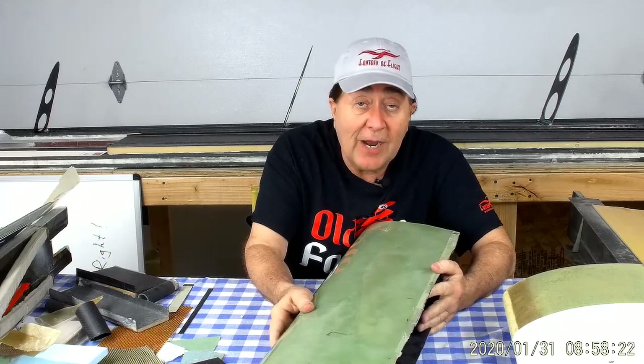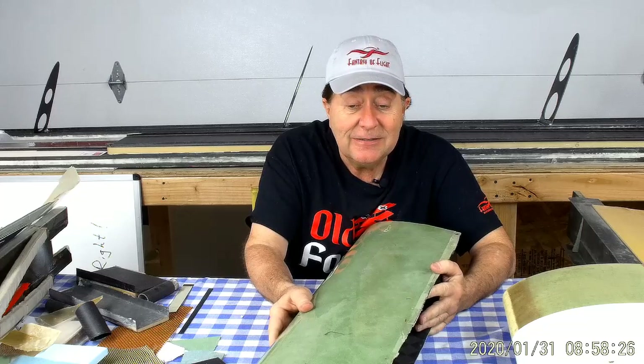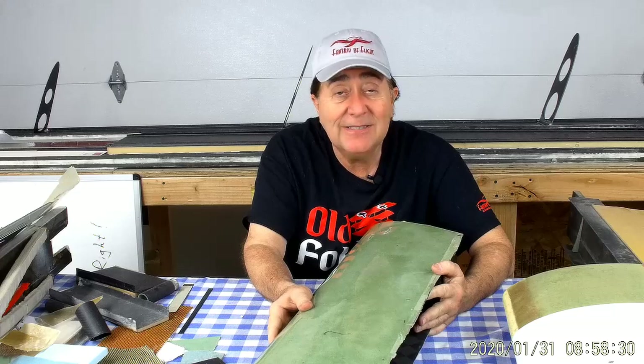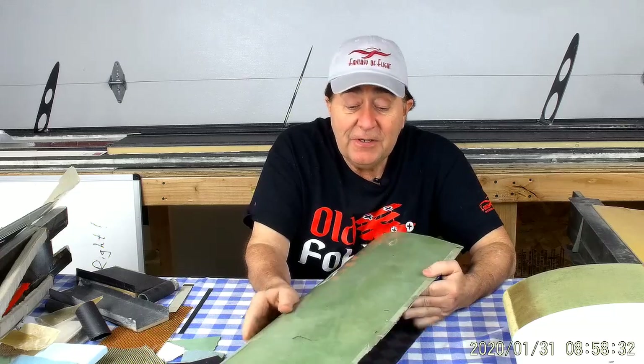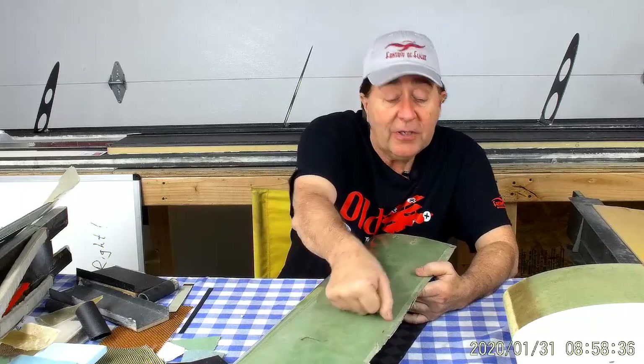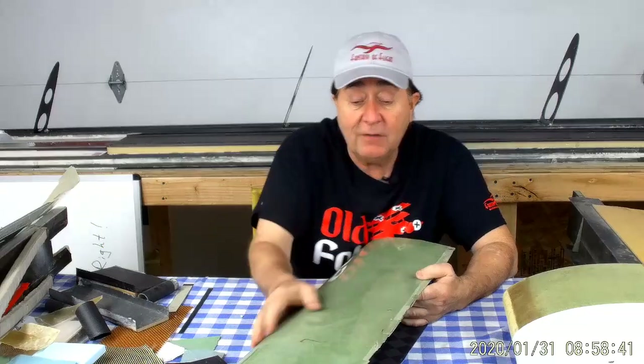As people go and build up their spar and then put ribs on it, they're all going to come out a little bit different. So these things actually have to be dry fit first and trimmed to size, except I don't know where the edge is. I don't know what the size is going to be. So the only thing you can do is dry fit it on there, mark it — this is halfway across the spar, this is how big it needs to be — and trim it off.